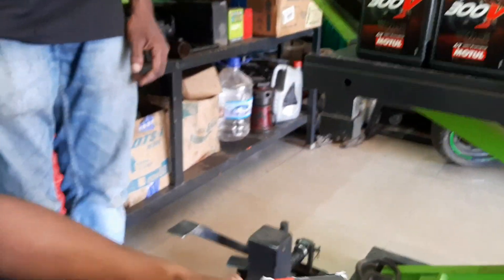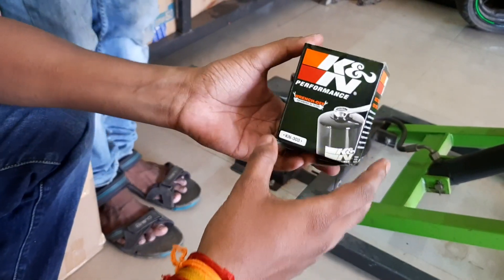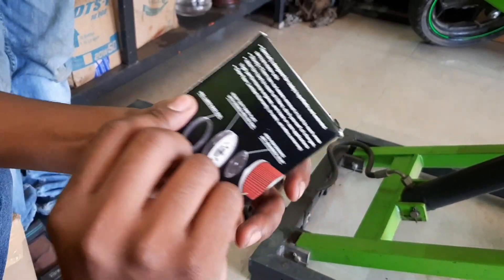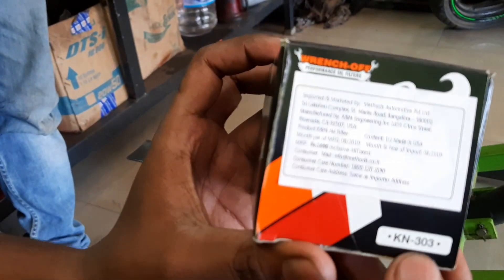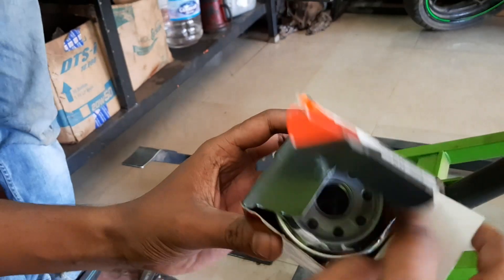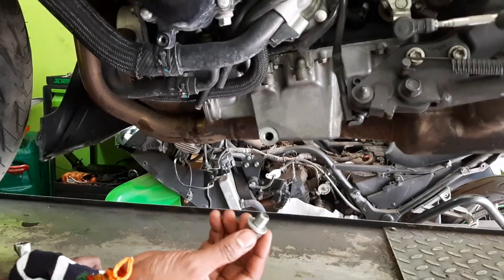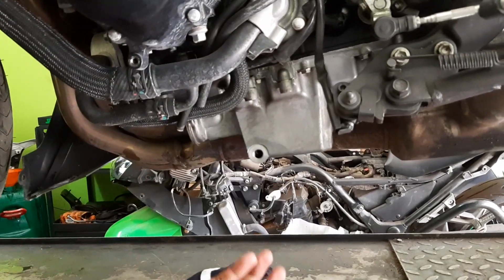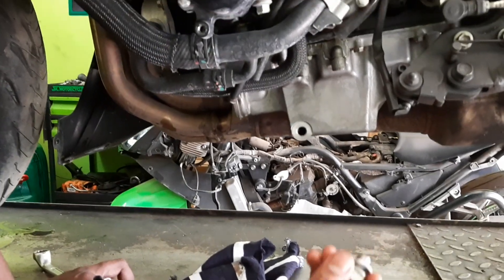Now we are going to replace the filter — the K&N 303. As you can see, 303 is the number for this specific bike. Now we are going to put in the oil. The drain bolt, washer, and aluminum washer are being reassembled and closed — this is from where we drained the oil.